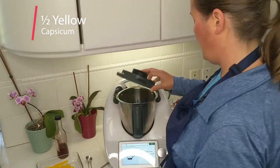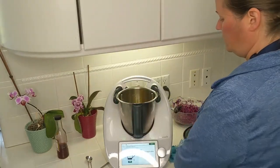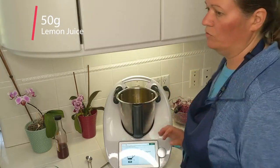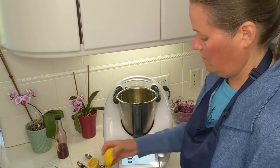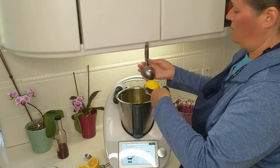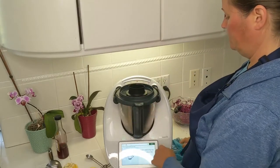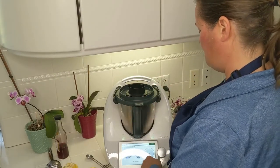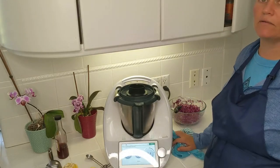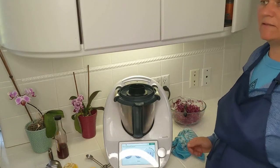Now add half a yellow bell pepper cut into strips, then 40 grams of water and 50 grams of lemon juice — I have lemons from my garden; I'm lucky to live in California where I have a lemon tree. Put the lid back on and mix for 10 seconds at speed two, set to reverse. While that's running, I'm going to go check on my chickpeas and see if they need turning.